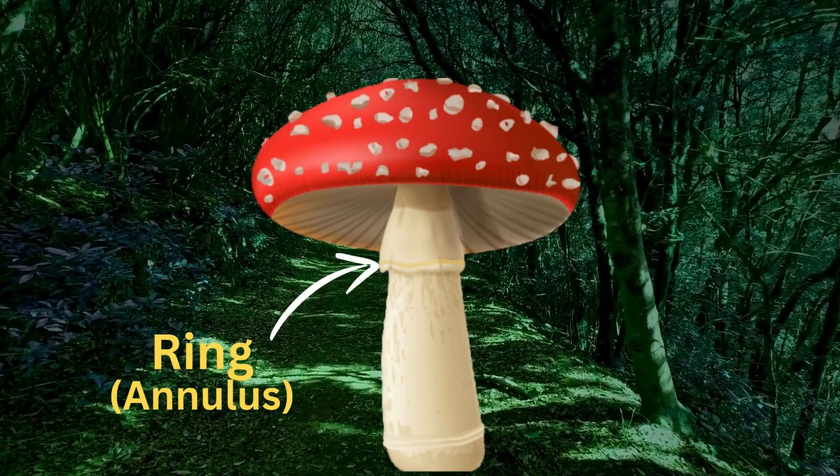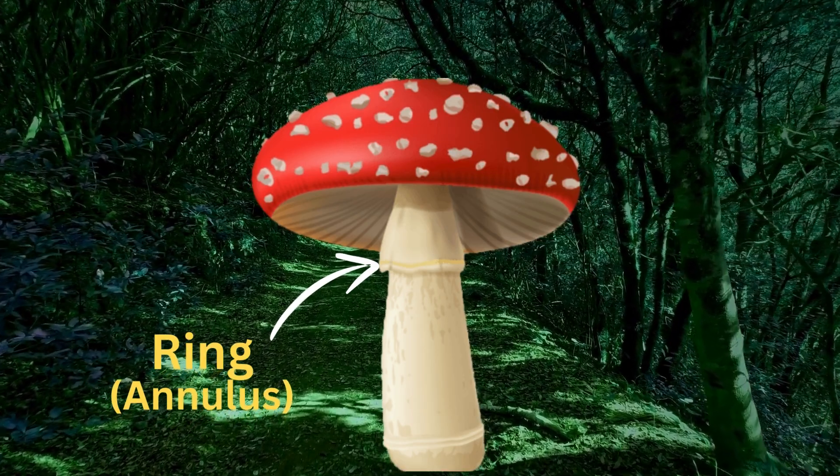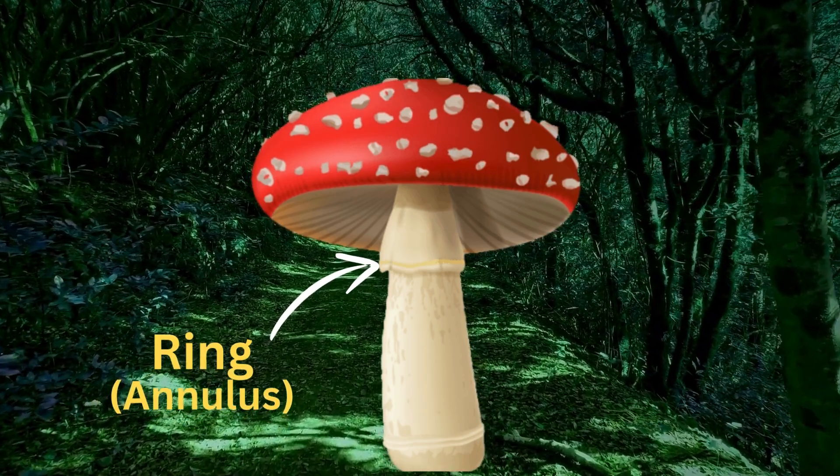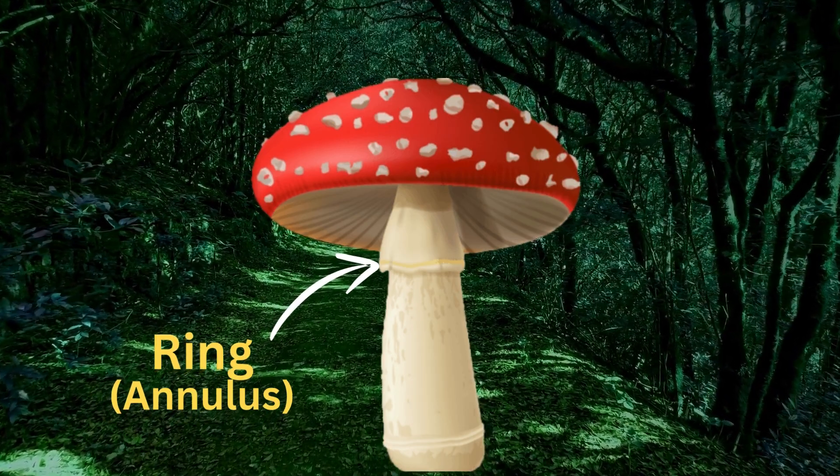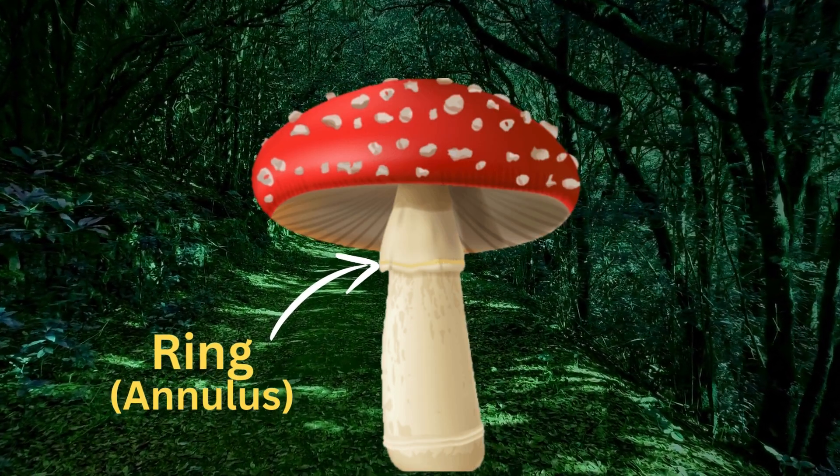Ring, also called an annulus. The ring is a circular band found around the stem in some mushrooms. It is the remnant of a protective covering called the partial veil, which covered the gills during the mushroom's immature stage.